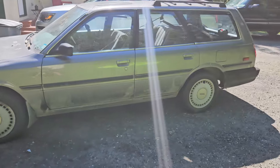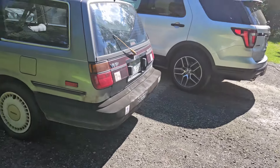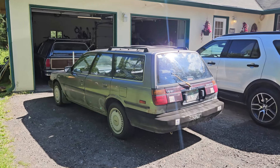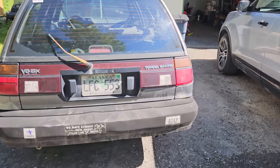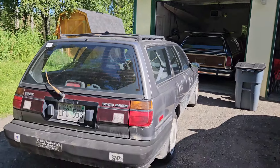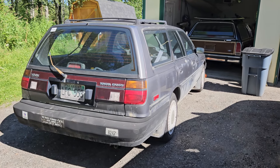It'll be fun detailing the interior — I like doing that. It was free, with a clean title in my hand. It just needs a bit of work. I just seem to be getting myself into a whole lot of wagons recently. I like them, they're fun. This thing's kind of becoming a vintage car at this point — and it really is.